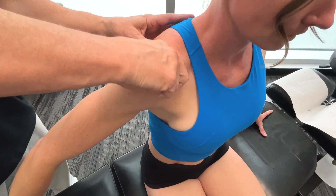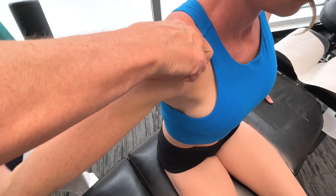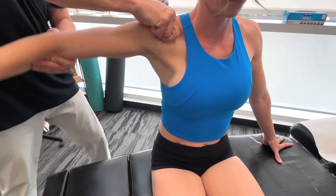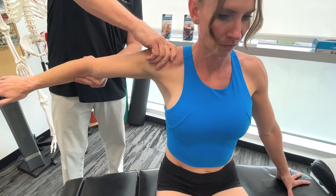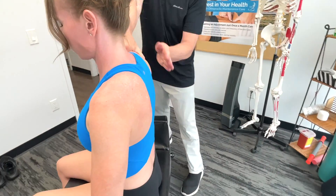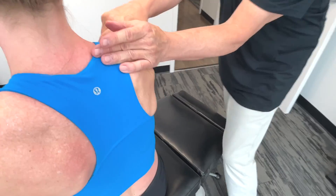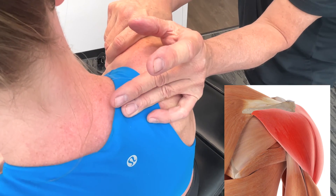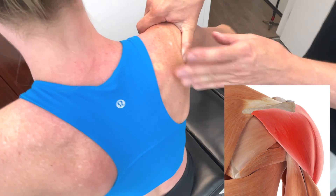What I'm actually doing is working around in strips of the deltoid here. Take it down. I'm getting more on the posterior — we've got the camera to come to the other side. Now posteriorly, in terms of its origin, it attaches to the spine of the scapula.